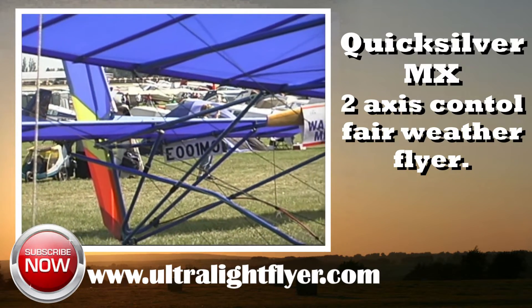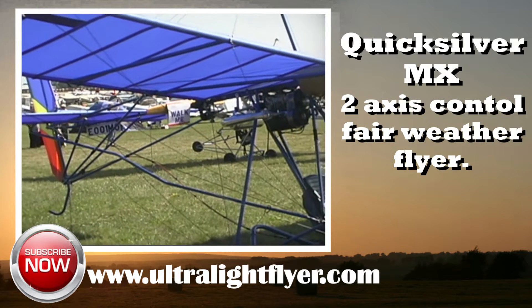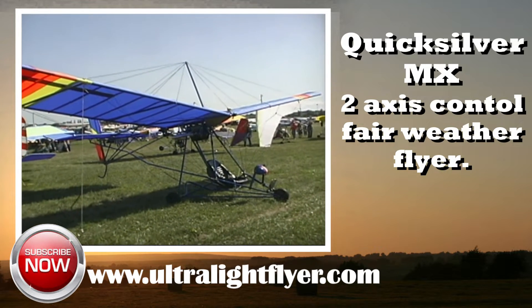In this segment we will take a quick look at the Quicksilver MX. The Quicksilver MX entered the market in the early 1980s. It was originally designed by Jack Hutchinson for IPA Aircraft as a single-place weight-shift control ultralight.